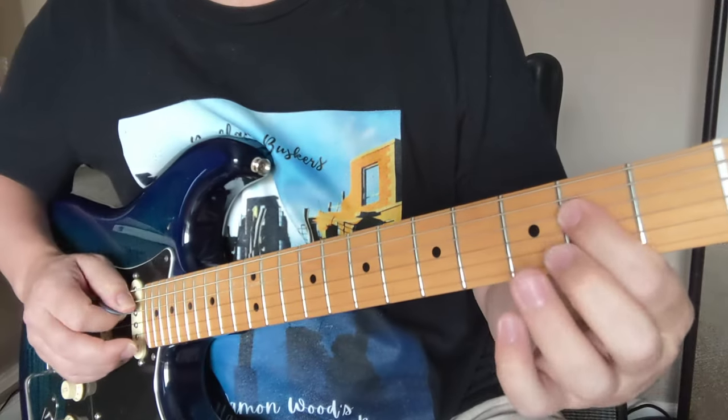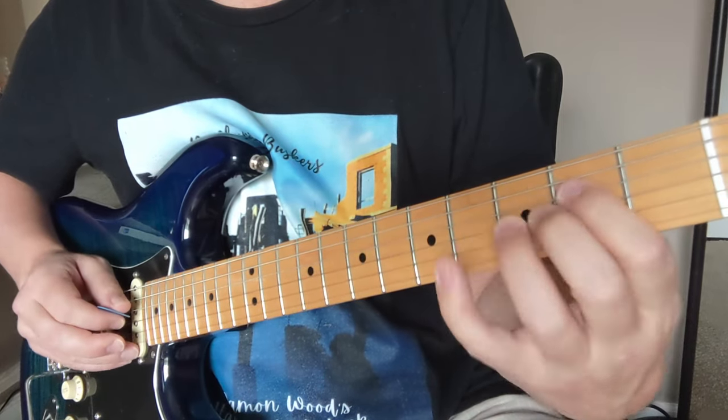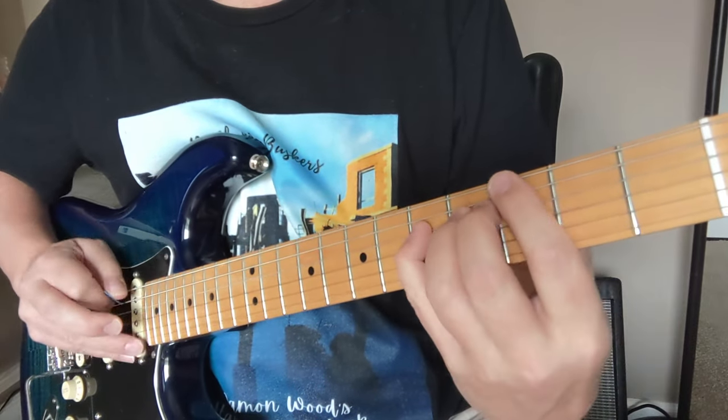Now we've got a new riff. We're going to go down here on the D string: two, three, four, five. Chromatic riff — each finger doing its own fret: two, three, four, five.